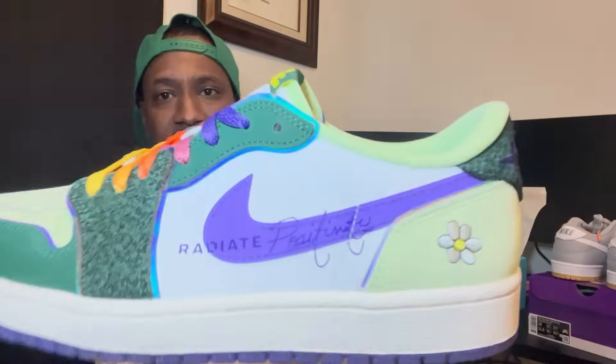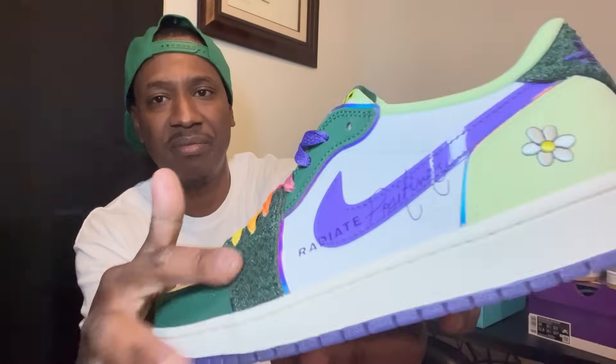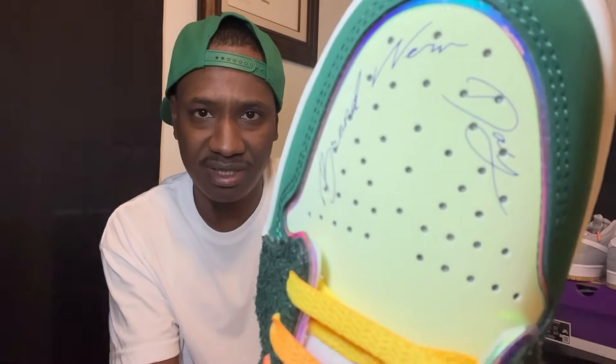2023 release. You got your rainbow laces there, you got a sun on the other tongue. There are words behind it — it does say 'Radiate Positivity.' You got a little flower there. On the front of the shoe it feels like turf. And on the toe box it says in cursive — 'Brand New Day.'